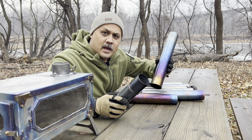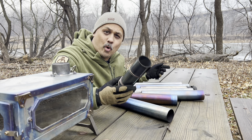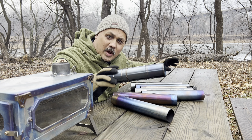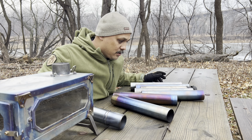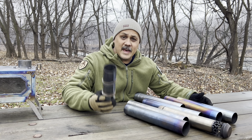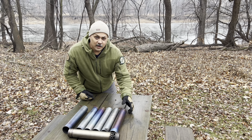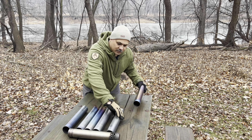Here are the two biggest differences between a roll-up pipe and stovepipe sections. Number one is simple portability — I would much rather pack this one thing than all of these. Not only that, the roll-up is much lighter than these pipe sections.